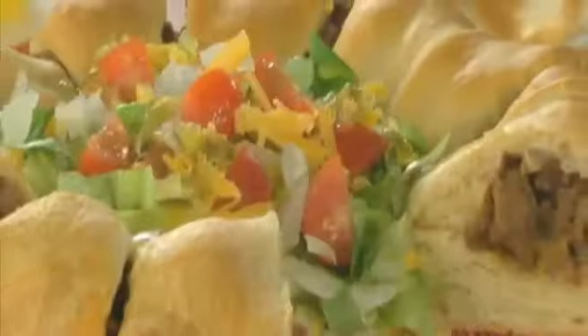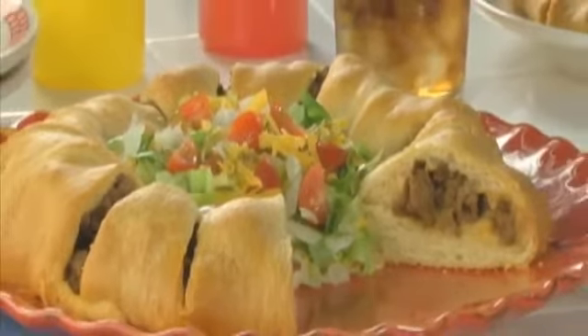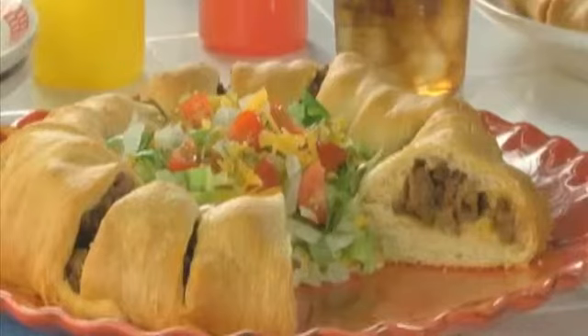And that's it. Maybe serve it with some lettuce, tomato, some relish, and more cheese piled in the center for a total cheeseburger experience.